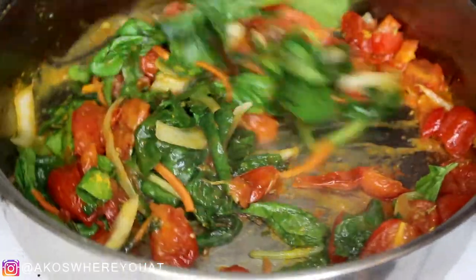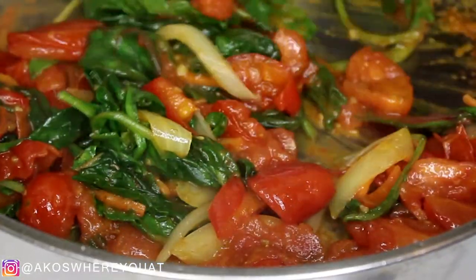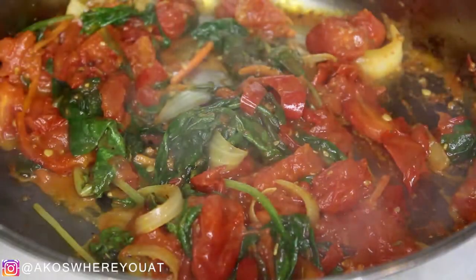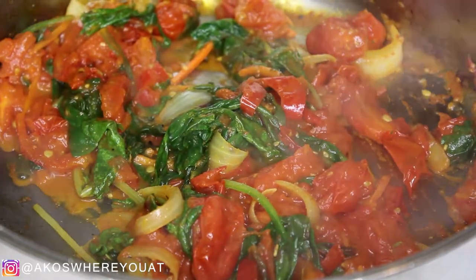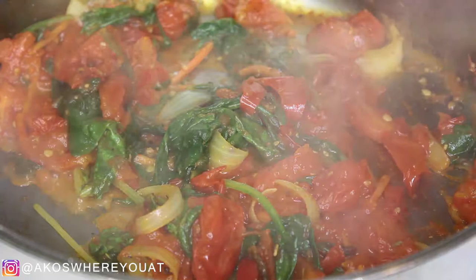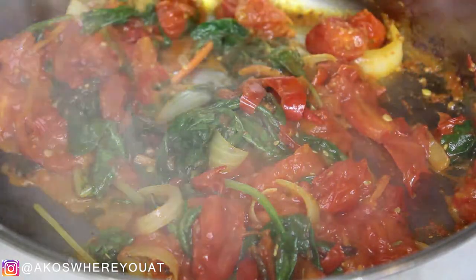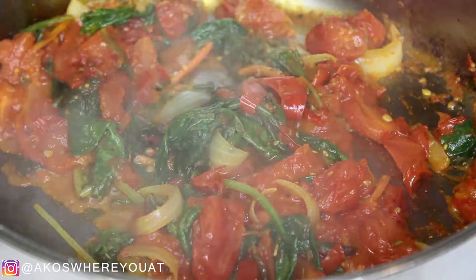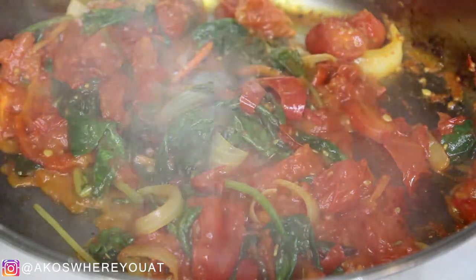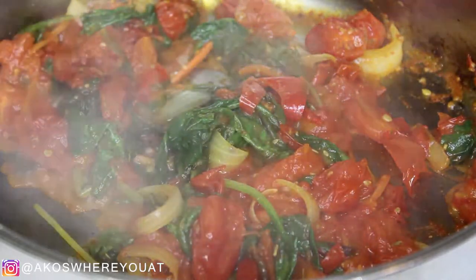Go ahead and let that simmer. While that is simmering, this is the perfect time to figure out if you need more of something. I went ahead and added more greens because you all know how spinach operates — if you add a lot it still looks like you added nothing. So I added more spinach and that chard mix in there.